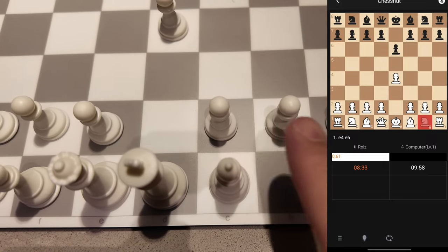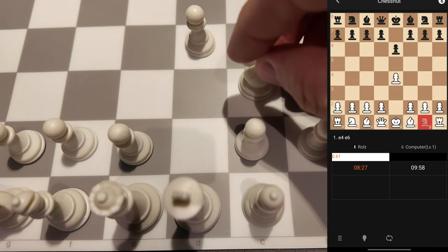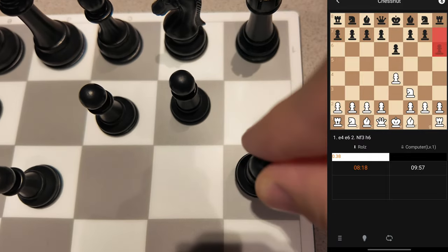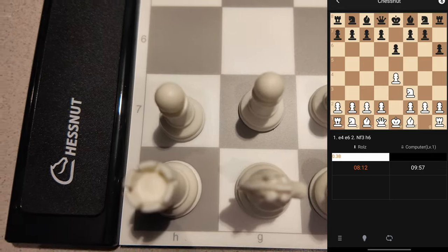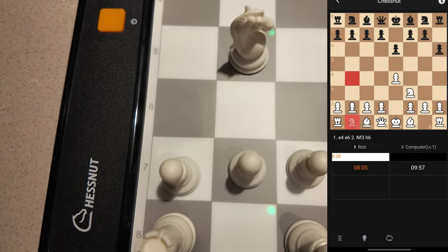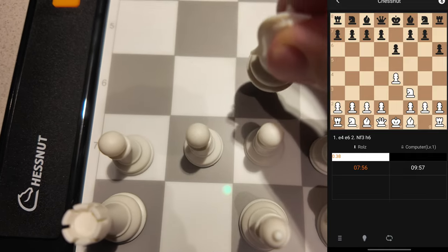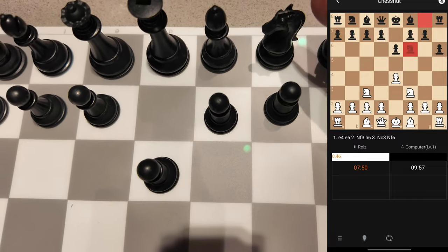I'm lifting up the knight and you can see the LED is green, which means I picked up a piece, and I'm going to move it. Now it's the computer's turn. What if I do an illegal move — let's say I move this knight to an illegal square. Nothing happens; it's requesting you to move your piece back. It will not register the piece. But if I move it back to a legal move, it'll register that and indicate the next move for black.